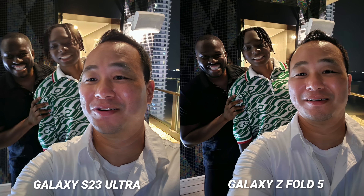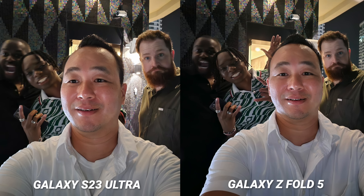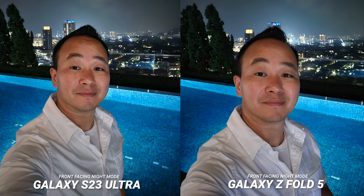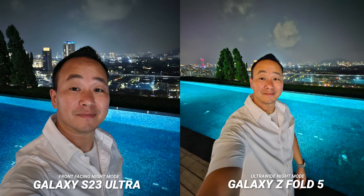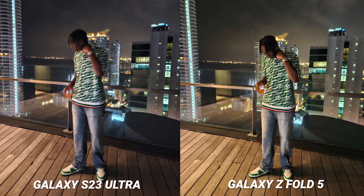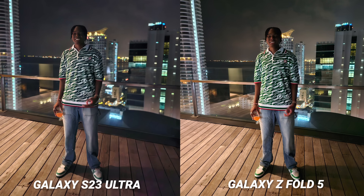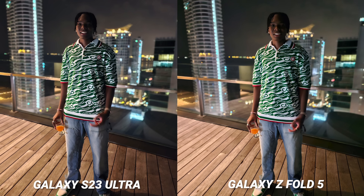I have to say, I was disappointed with the S23 Ultra's front-facing camera in low light. We took a series of pictures and all of them pretty much came out blurry compared to the Z Fold 5. The Z Fold 5 did fail on one shot — I'm not sure what happened there — but if there is no movement, the S23 Ultra does a better job with night mode selfies. You can always use the main cameras to frame yourself. This is an ultra-wide night mode shot on the Z Fold 5. I saw the same shutter speed problems on the main camera too — you can just see how good the Z Fold 5 did overall. While neither completely eliminated the movement, the Z Fold 5 did really well.